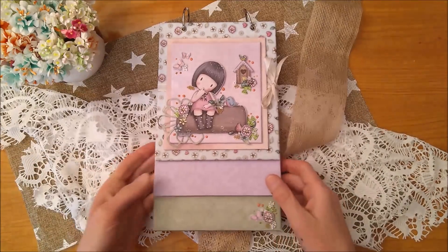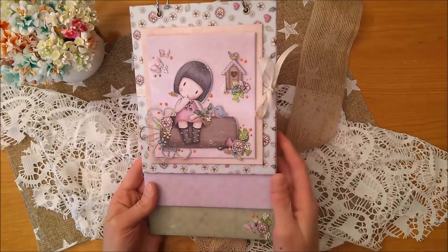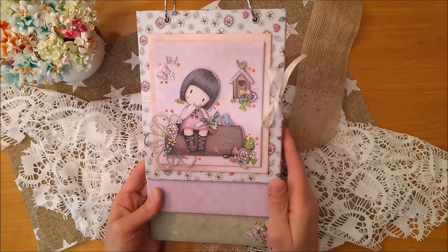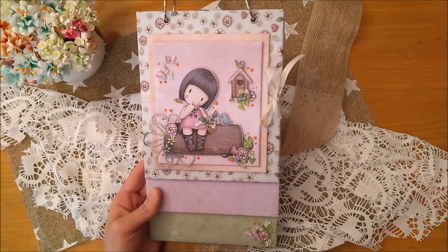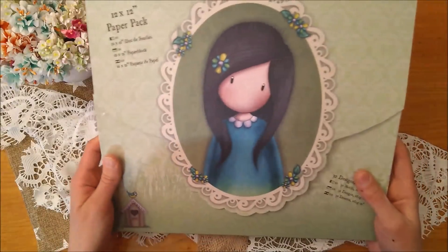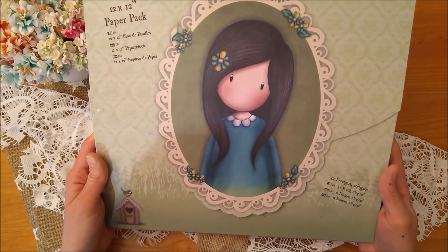In this case, I have this project that you see here, which is an agenda or a notebook. I say agenda or notebook because I think it can be used for both things, and I have made it with a collection of the gorgeous Gorjuss papers. In particular, the collection I have used is this one, which I show you here, which contains 32 papers with 32 different designs.